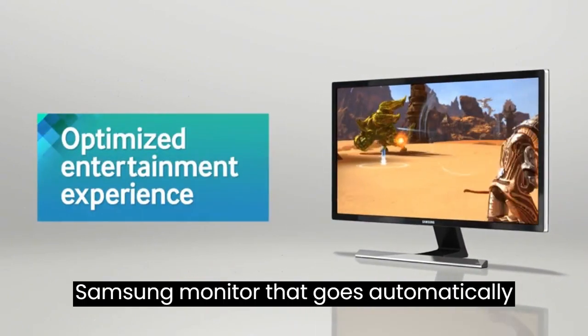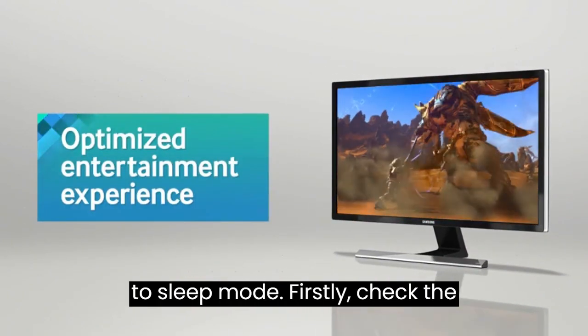Here are the possible solutions to fix the issue if your Samsung monitor goes automatically to sleep mode.